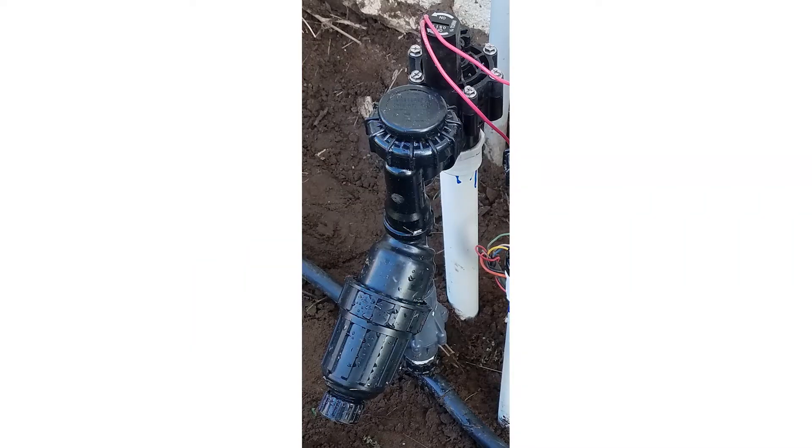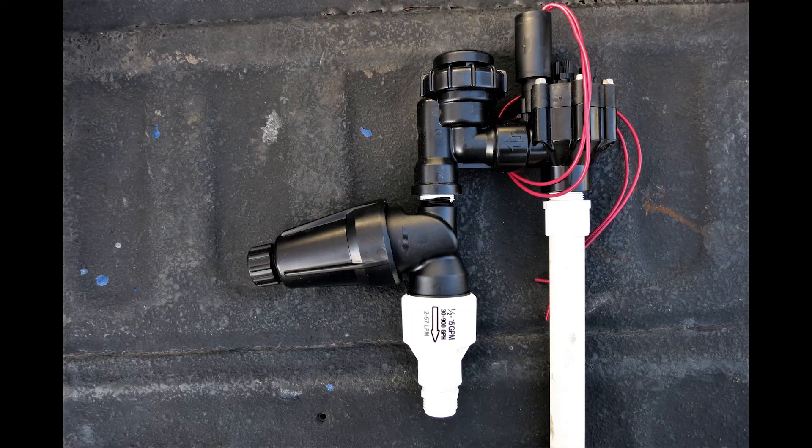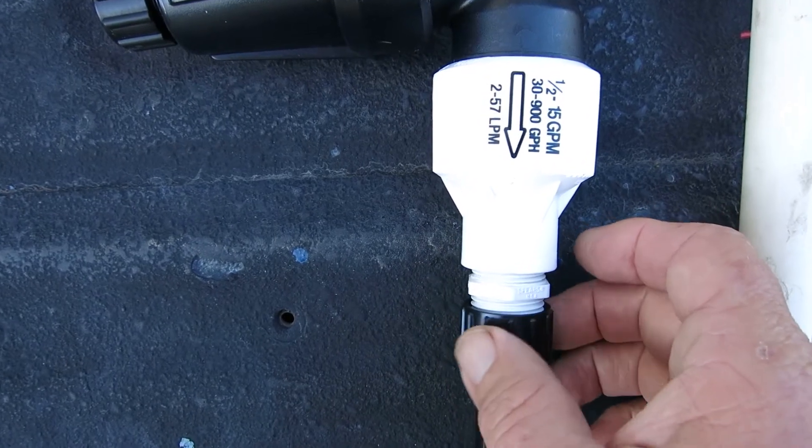If you only need one side, use a hose thread cap on the side you don't need. When using these, use a couple of these black elbows underneath them, commonly called Marlex due to the material they're made of. Two or three of them together make a U-joint that allows it to adjust to any grade and to be flexible in case of being hit. If you're going to connect the tubing straight to the sprinkler valve, then install the pressure regulator and Y-filter assembly into the outlet side of the sprinkler valve, with the two fittings below them and the tubing inserted into the swivel adapter.